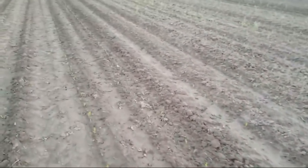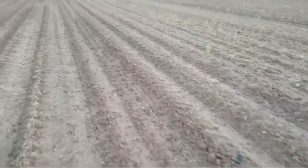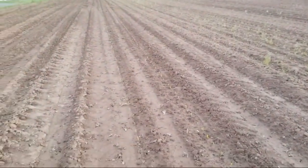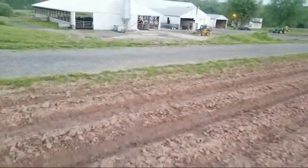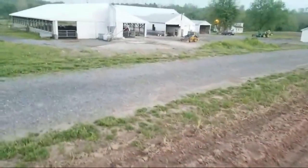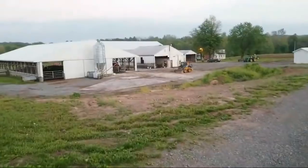I noticed some guys are running out west right now planting. Beef cattle are happy for the night.